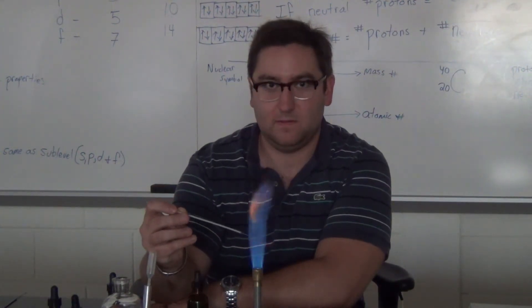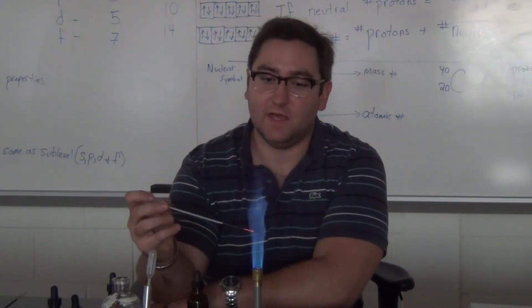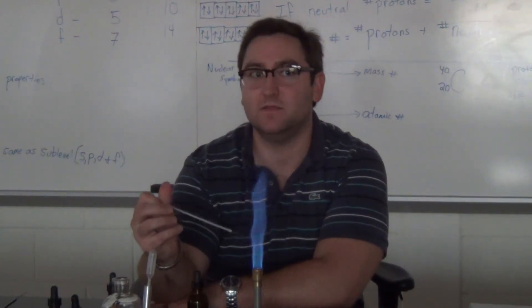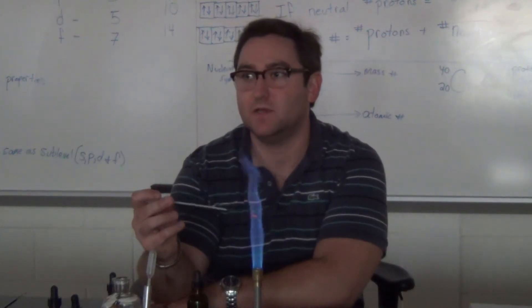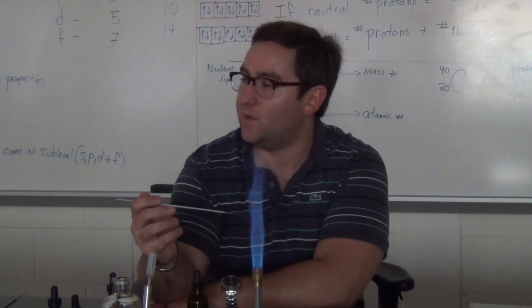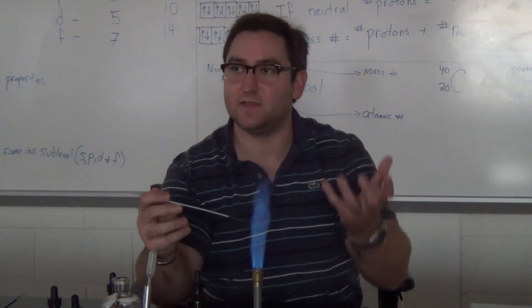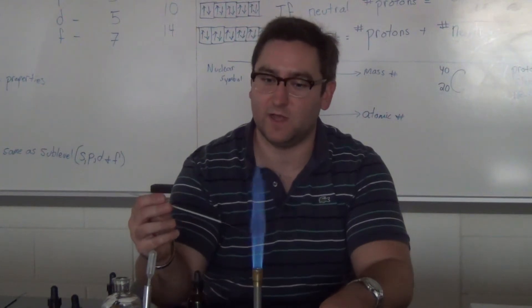So why do some metals produce a more colorful flame? If you think about the electron configurations of them, they have different numbers of electrons, different numbers of valence electrons. So when we burn it, it's going to be those valence electrons that are getting excited. Depending on how many valence electrons are getting excited, that's going to give different amounts of energy, which is going to be a different color.